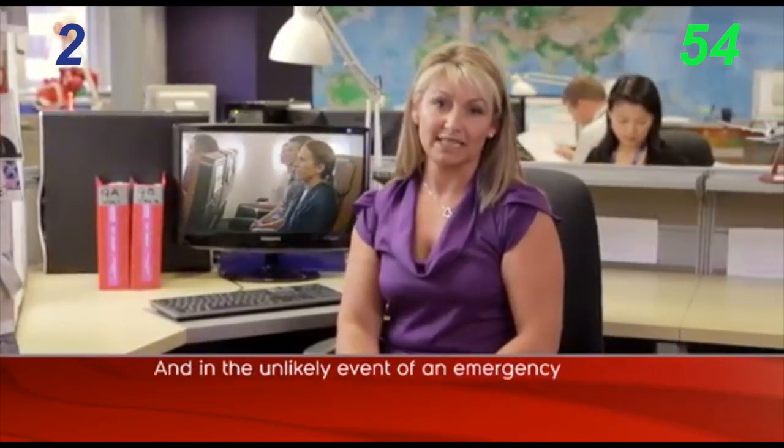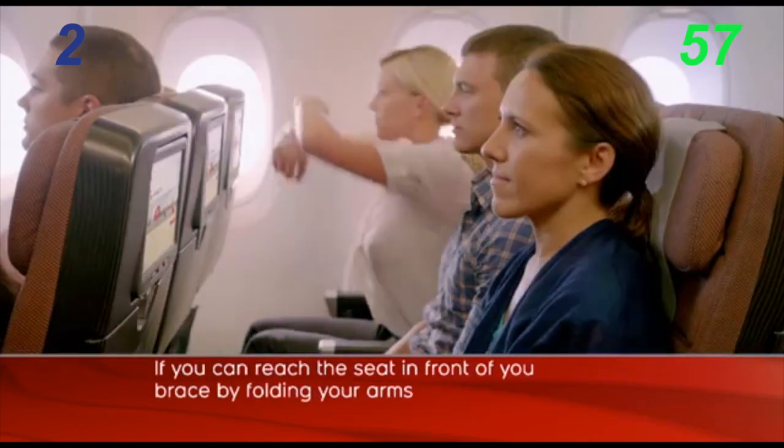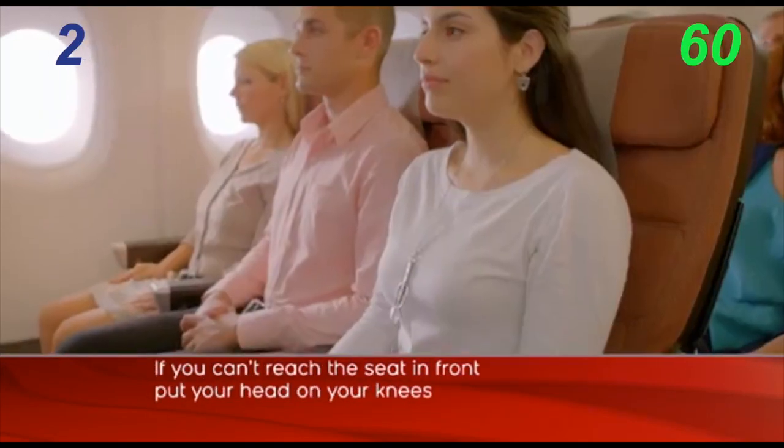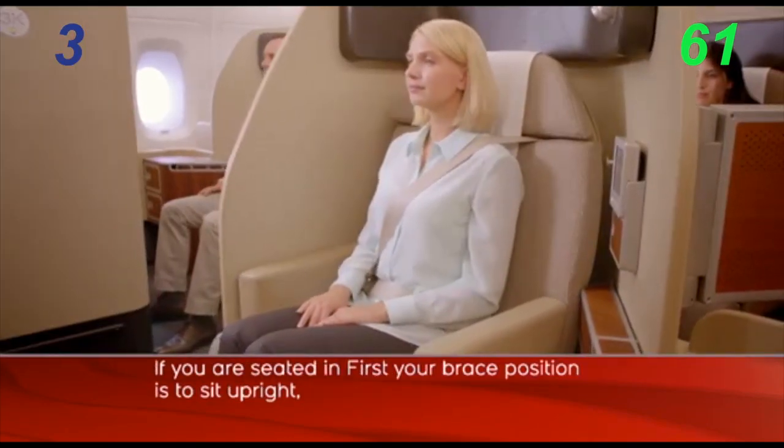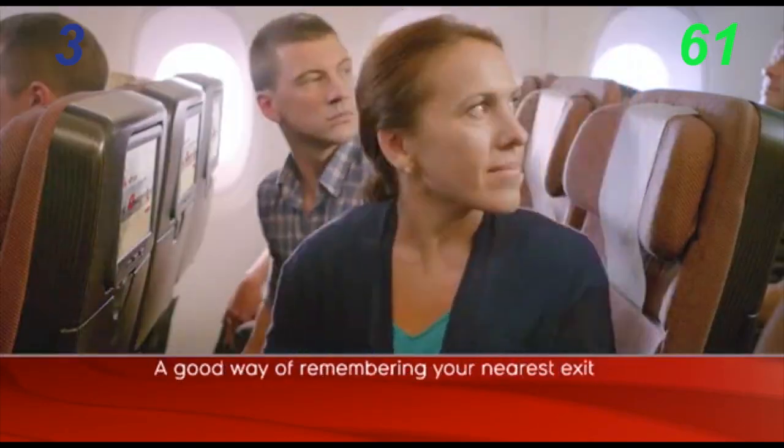In the unlikely event of an emergency, if you can reach the seat in front of you, adopt the brace position. If you can't reach the seat in front, or if you're seated in first class, your brace position will differ.